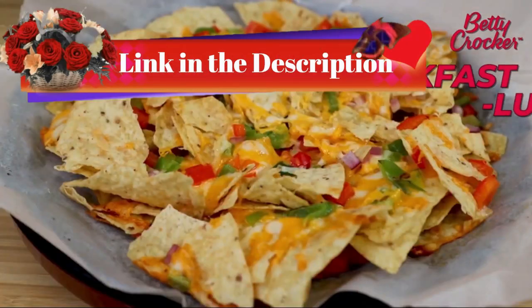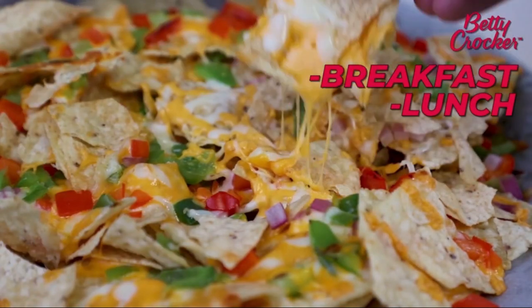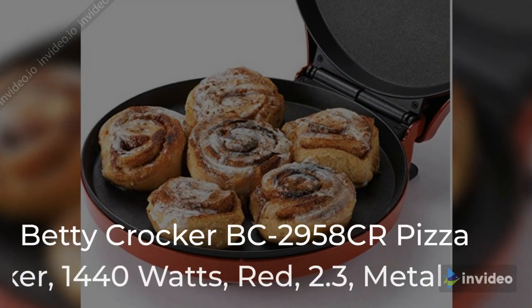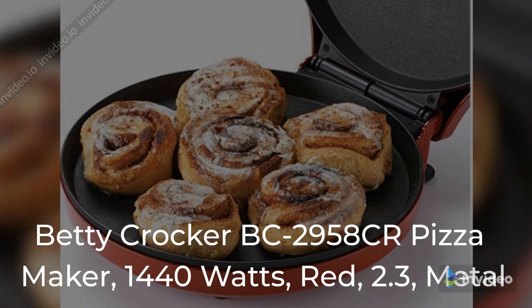Link in the description, check it out! Pizza Maker — Betty Crocker BC 2958CR Pizza Maker.